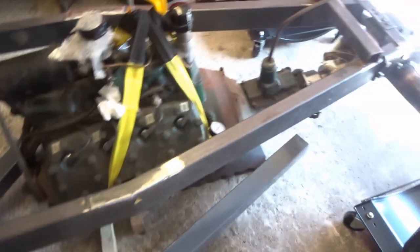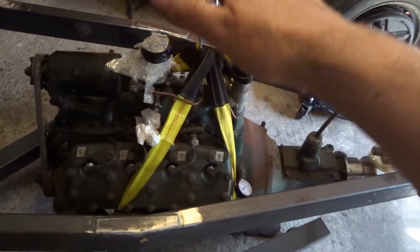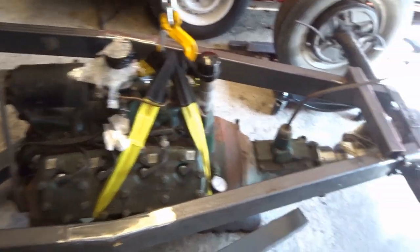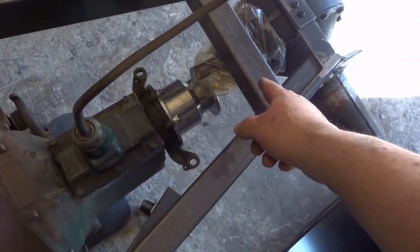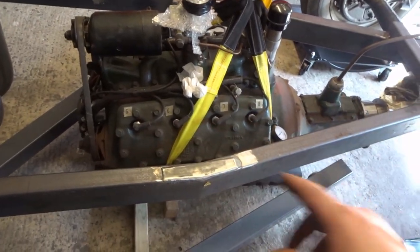That's the most compact way to have the engine crane. I can move this up and down, build up a platform under it so it's exactly the right height, then loosely bolt this in here and mark out the engine mounts.